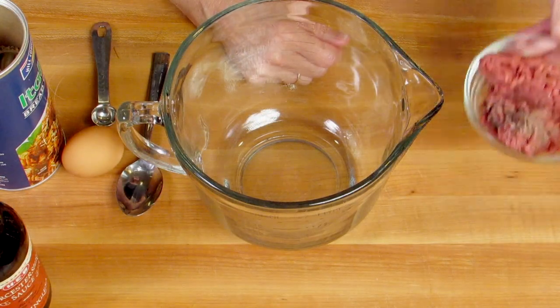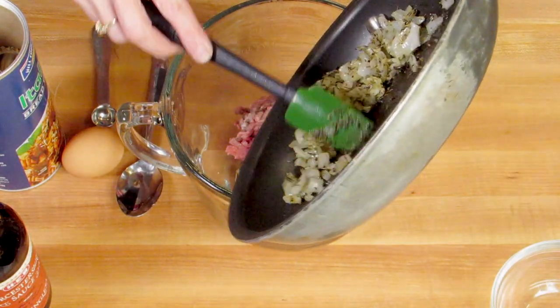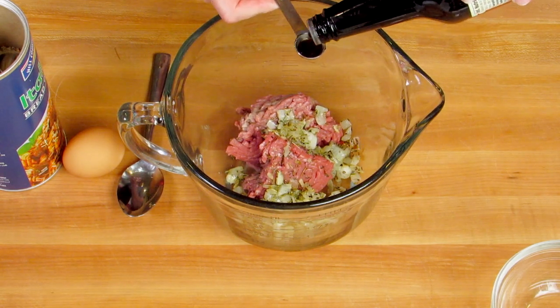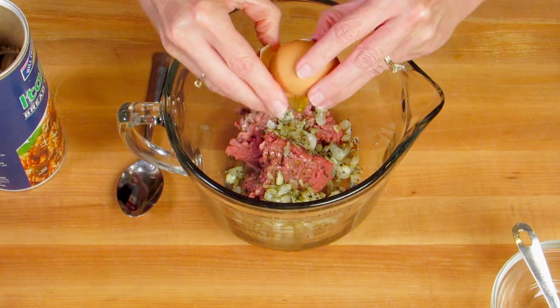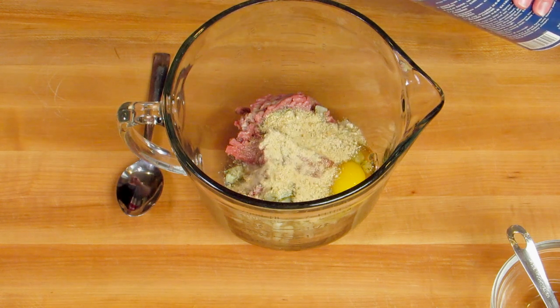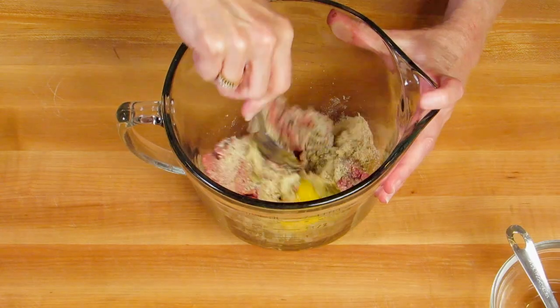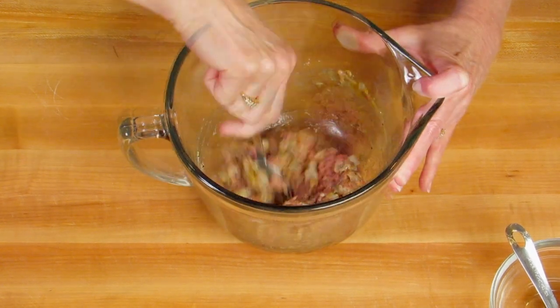So I've got about six ounces of ground beef, so I'm going to add that to a bowl, and then I'm going to put the vegetables that we just sauteed into the mixing bowl along with the meat. And then I'm going to add in a half a teaspoon of Worcestershire sauce, an egg, and three tablespoons of breadcrumbs. And we're going to take a spoon and just mix it all together.